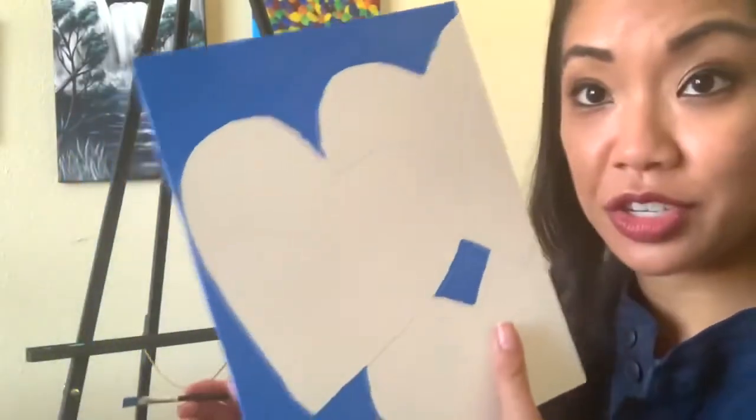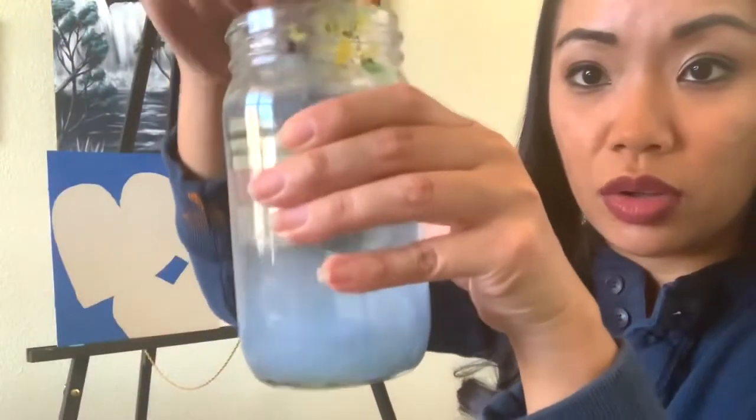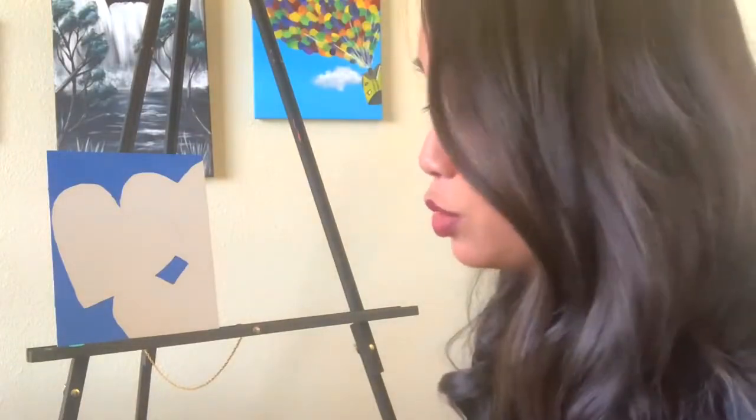It looks good to go. Now I'm going to dip my brush in the water and wash it around like this. You don't want the paint to dry on the paintbrush because then it makes a plasticky residue that damages your brush. Make sure you clean it in between when you use a different color.